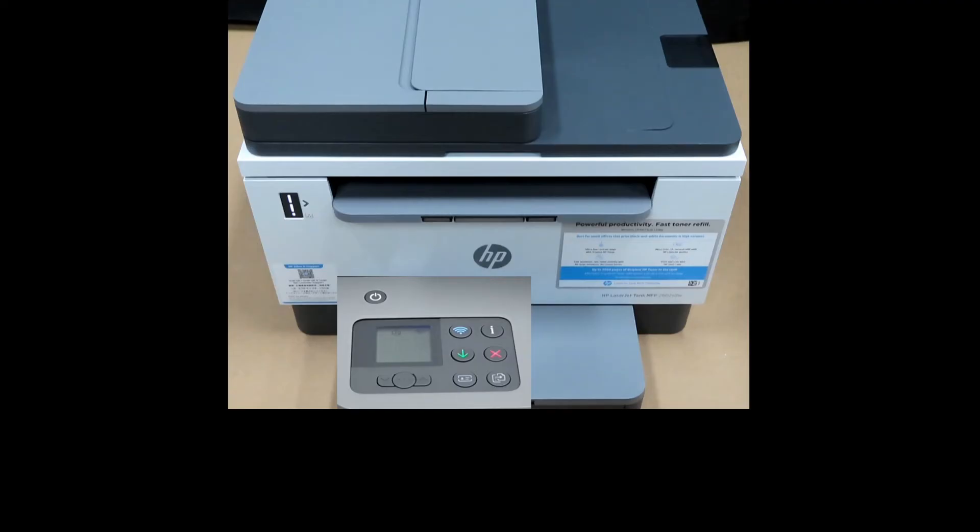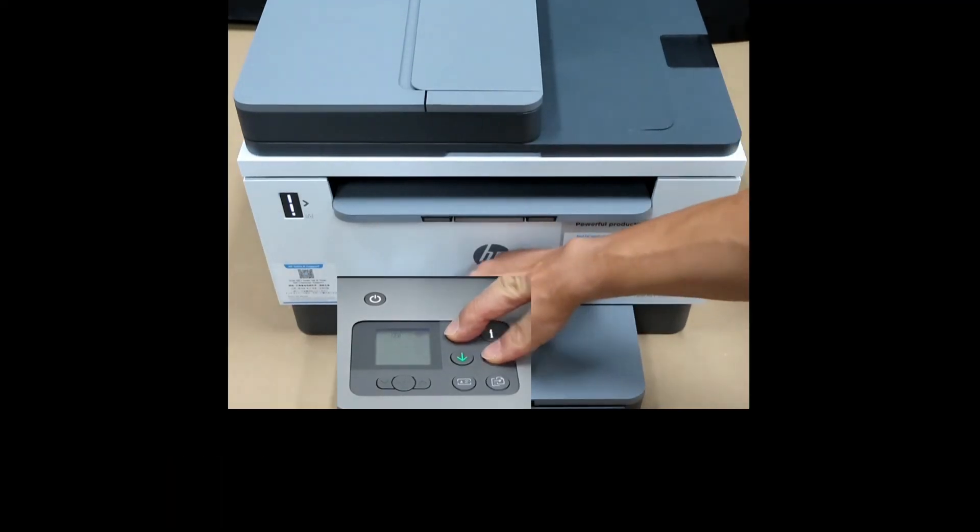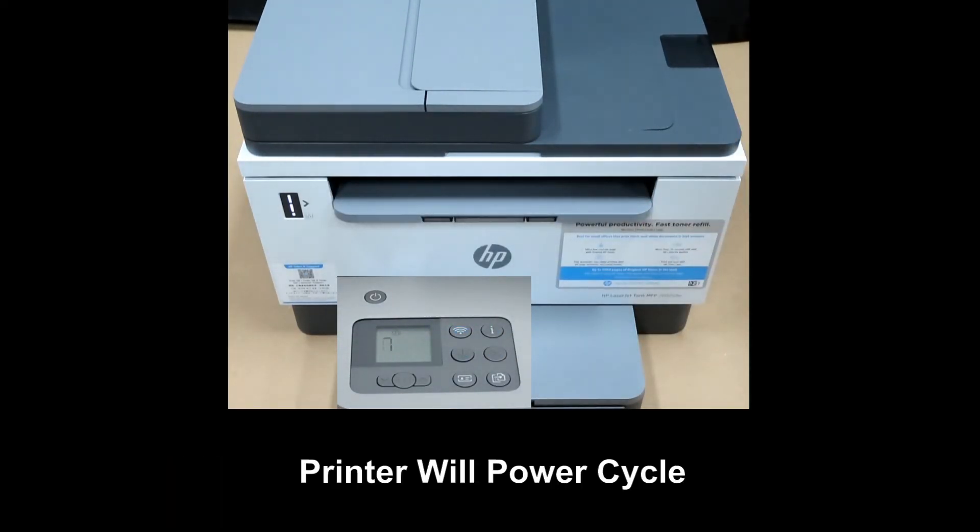To reset the wireless, press on the Wireless and Cancel button once. The printer will power cycle.